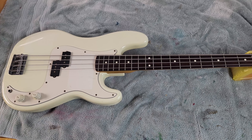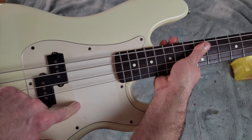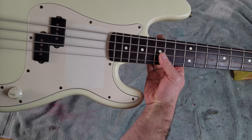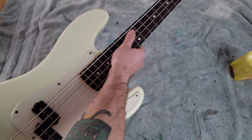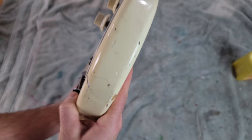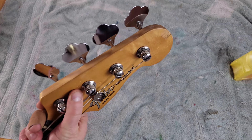So before we start tearing apart, let's assess what we got here. What used to be white, as you can see, there was a sticker. This guy smoked so much the whole thing turned yellow, and at one point must have dropped it because there's a crazy bunch of damage around here. There's some damage on this side too, and the headstock has a chip out of the end.